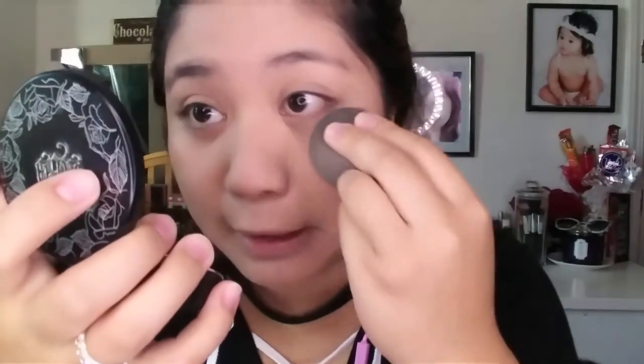This is the look I would've worn if I were still in school! Back in my high school days in the Philippines, makeup wasn't really popular — only eyeliner and powder were trendy. Make sure you blend out your foundation really well because you don't want a patchy makeup look.